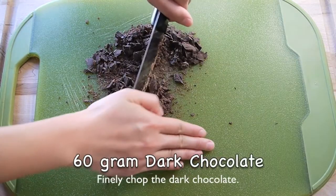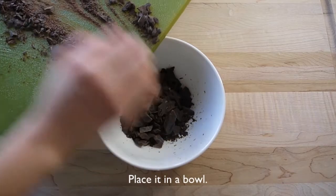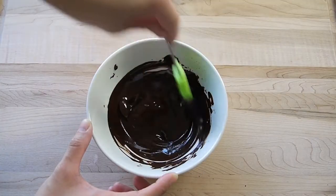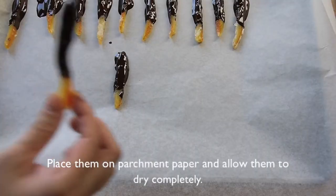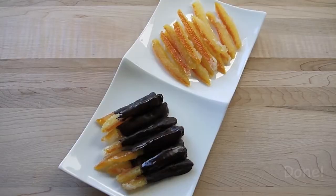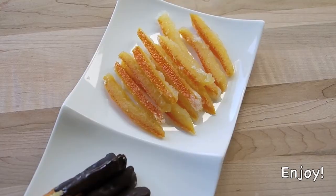Finely chop the dark chocolate and place it in a bowl. Microwave it for about 1 minute 30 seconds. Stir it until smooth with a spatula. Brush each orange strip with a thin layer of chocolate and place them on parchment paper. Allow them to dry completely, about 1 to 2 hours. And then it is done — enjoy!